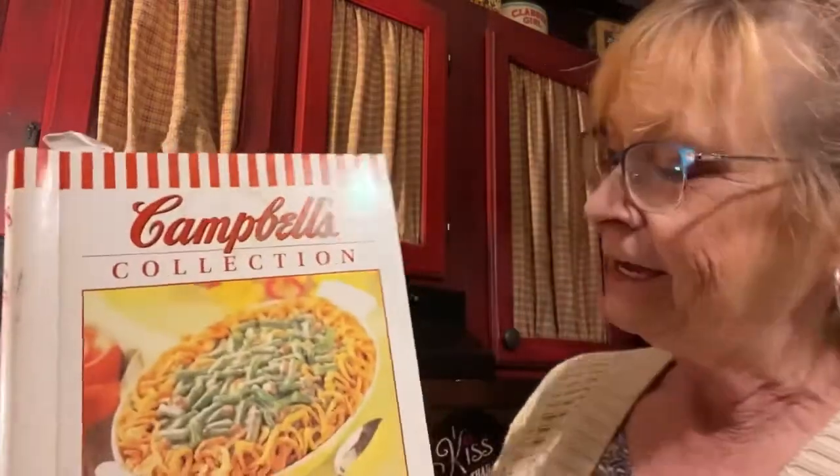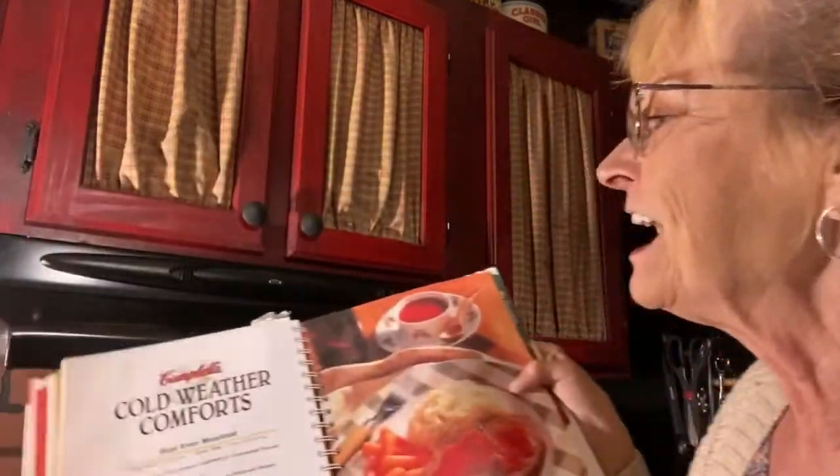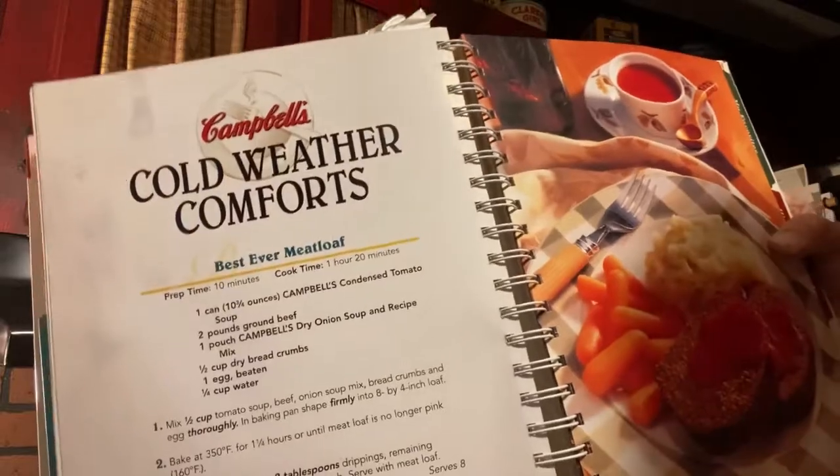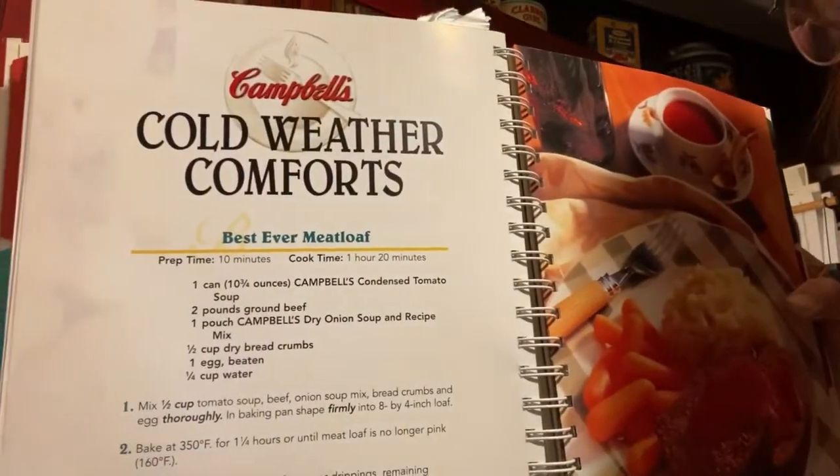Hello, I thought I'd bring you back for a recipe I found in the Campbell's Collection — three cookbooks in one. It's called 'Best Ever Meatloaf.' I got cold — we went from spring to winter again — and I was trying to think what I want to do. I'm going to do something fast, so I found this meatloaf recipe. It's not like any meatloaf I ever do. I hope my husband likes it; I like it because it's quick.